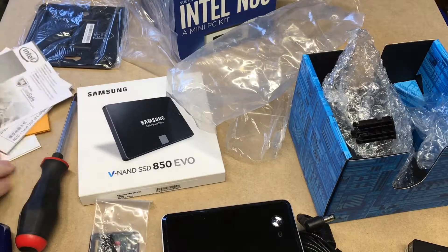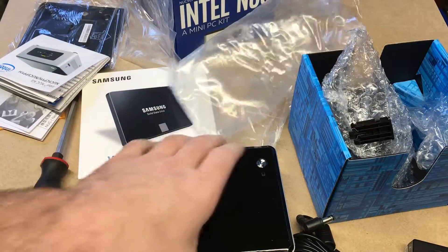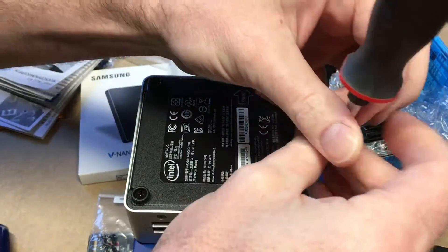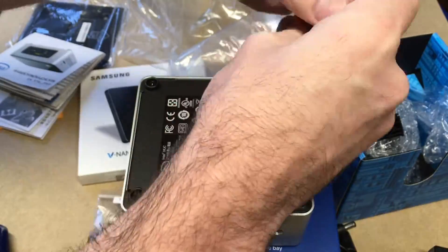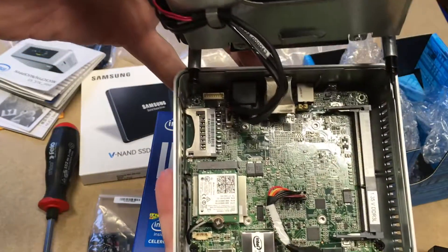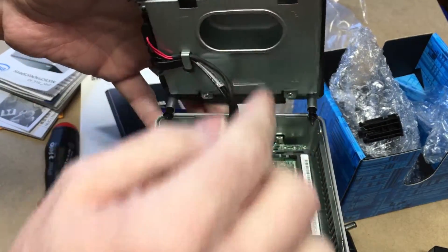I'm going to pause the video here and look over these instructions real quick, then we'll move forward with installing the hard drive and memory. The instructions look pretty straightforward. To open this, we remove the screws on the bottom — looks like they're captive so they won't pop out. Here's the inside. I forgot to mention this has wireless on it also — there's the wireless card. We have the slot for memory and the carriage for holding the hard drive.